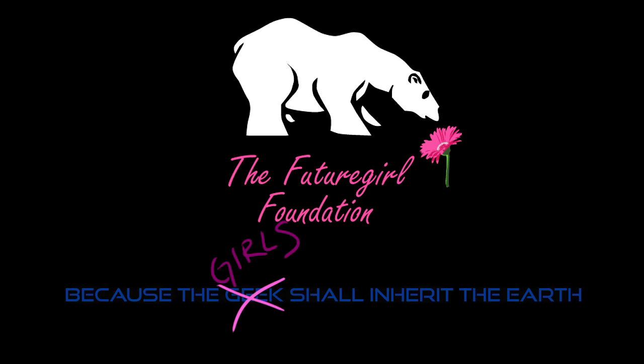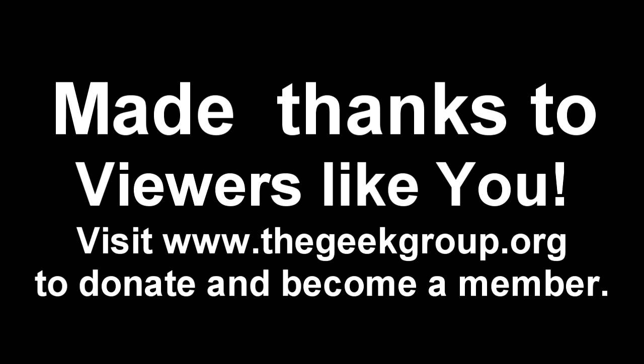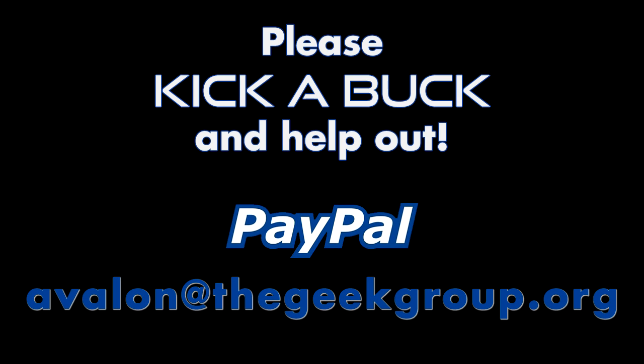This video was made possible by a grant from the Future Girl Foundation, and by thousands of private donations from members and viewers like you. Please visit thegeekgroup.org for more information on how you can donate and become a part of our dreams.